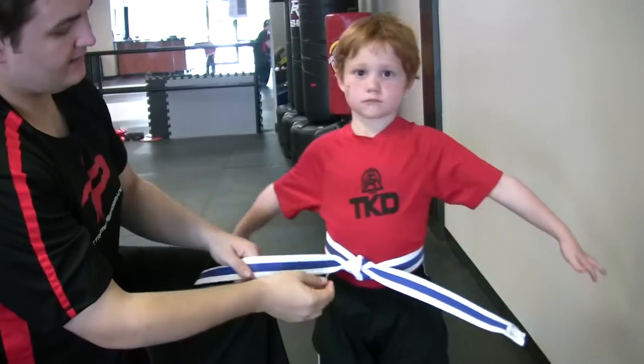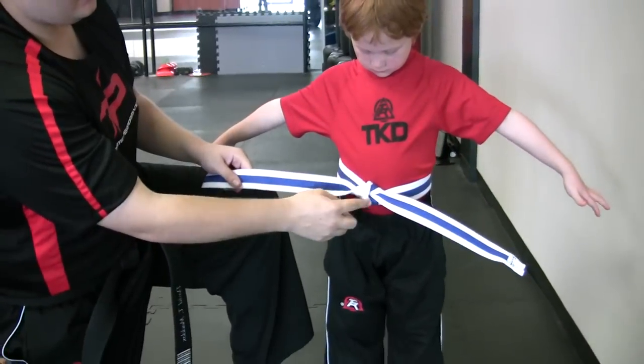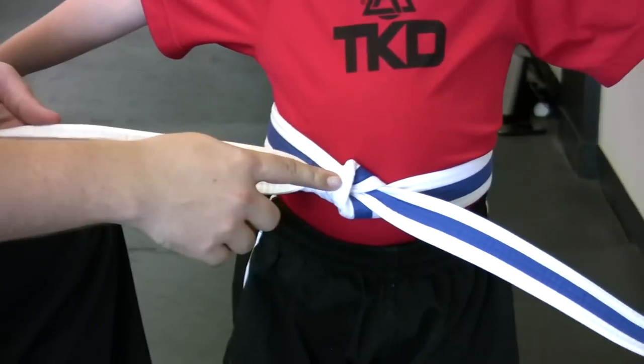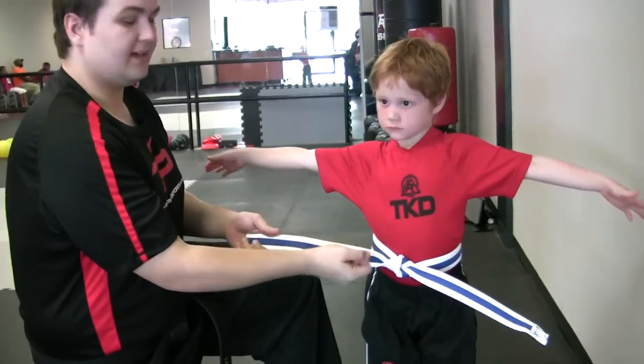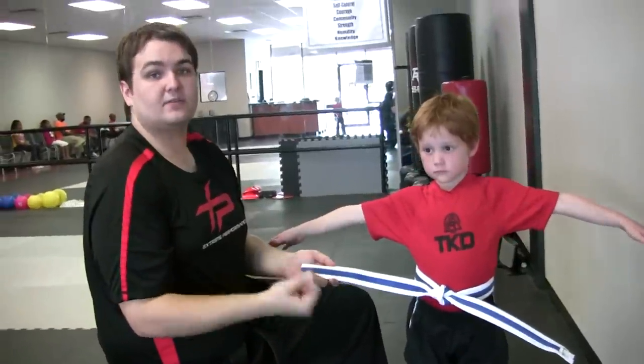You know you have it correct if you see it kind of makes an arrow right here. That's going to point to his right side or my left side. And you can tie this as a Tiger Cup belt or even as a regular white belt.